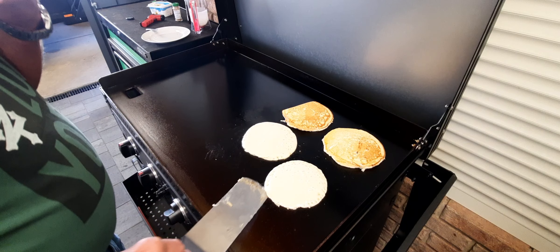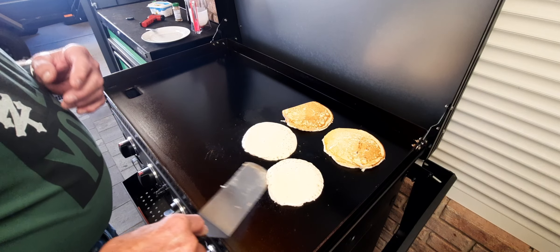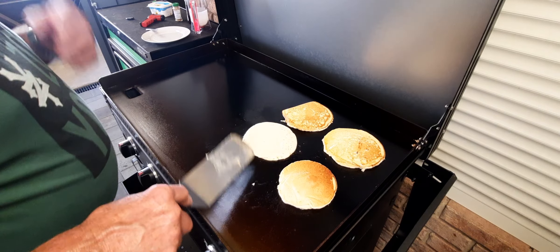Move him over a little so we can turn him. Yep, he's ready.